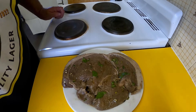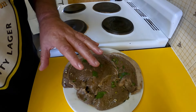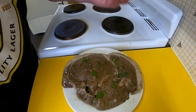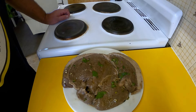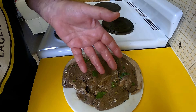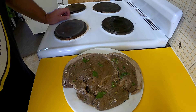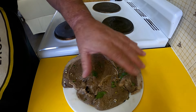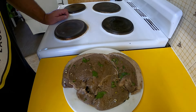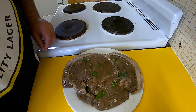So here we are the next day. What I did is I pulled that steak, still in its bag, out of the fridge a couple of hours ago. I've just taken it out of the marinade now, shaking off the excess, and I've seasoned both sides of the steak with some salt. I'm about to get it on the charcoal now that it's at room temperature.